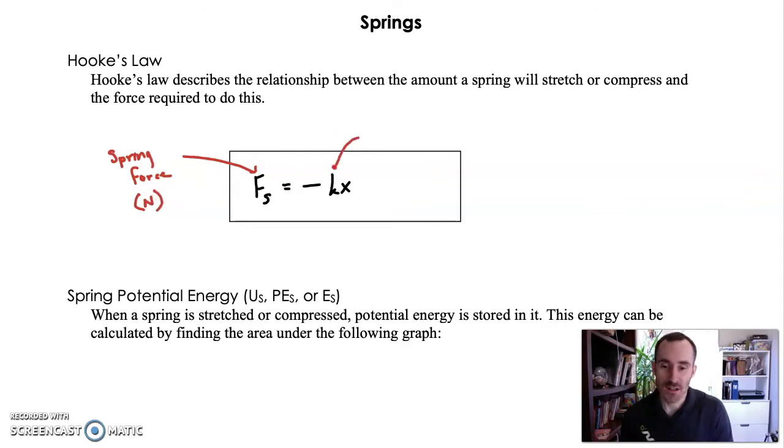This k here is the spring constant — basically how difficult it is to stretch or compress a spring; it's the stiffness of the spring. And this last part, x, is the distance stretched or compressed.